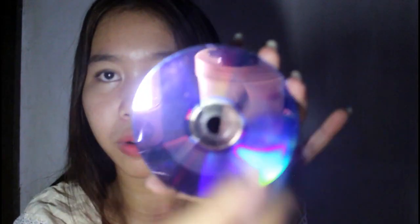For the last one, I'll be using a CD. Since we have so many old CDs here, I chose this one because it's so colorful — there are other CDs that are not this vibrant. All you have to do is put your flash here and it will have this rainbow-like effect.